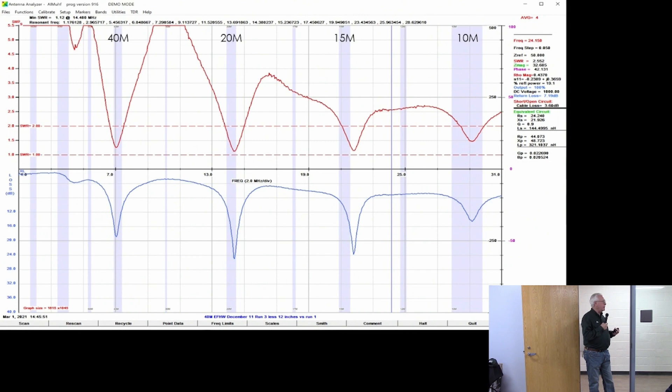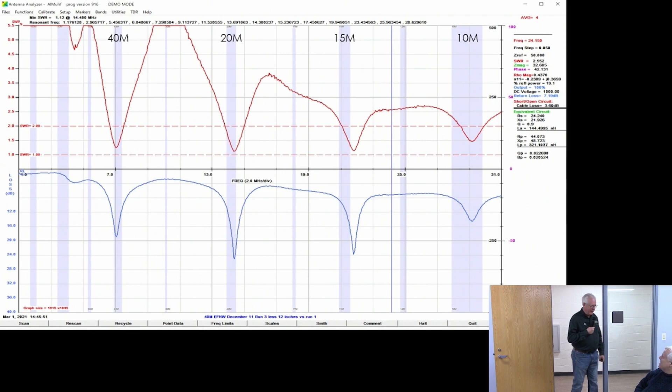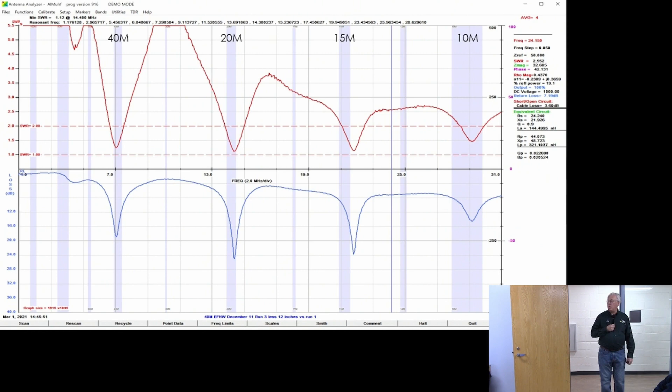One person asked: you're saying it tunes but you're not using a tuner, right? We don't use a tuner typically — so it's resonant. The engineers here corrected my terminology. The point is that across all the bands the SWR is less than 3-to-1, which is easily handled by most tuners built into modern radios.